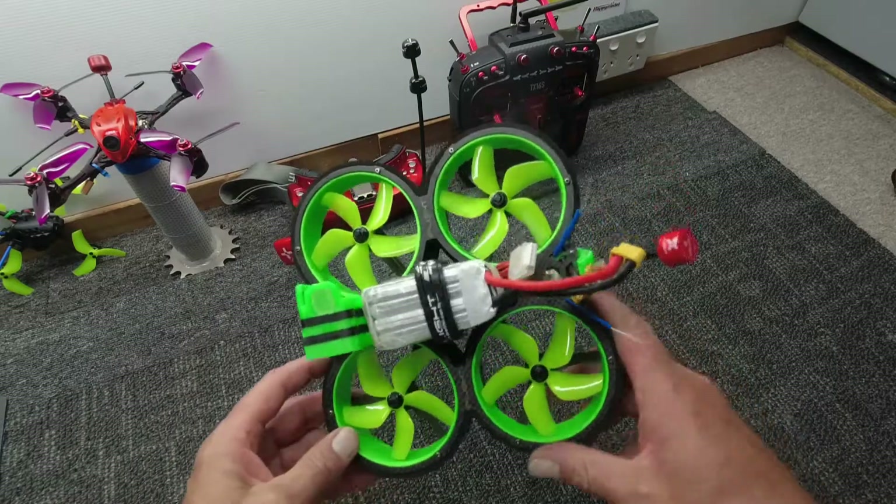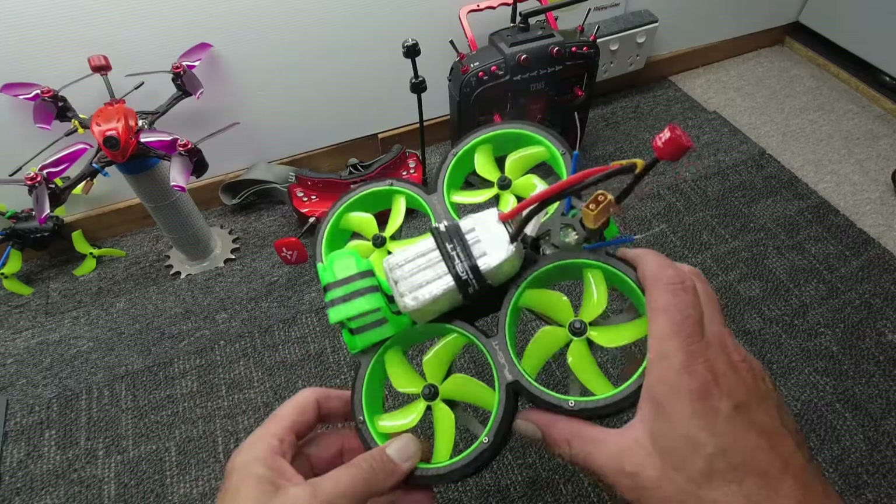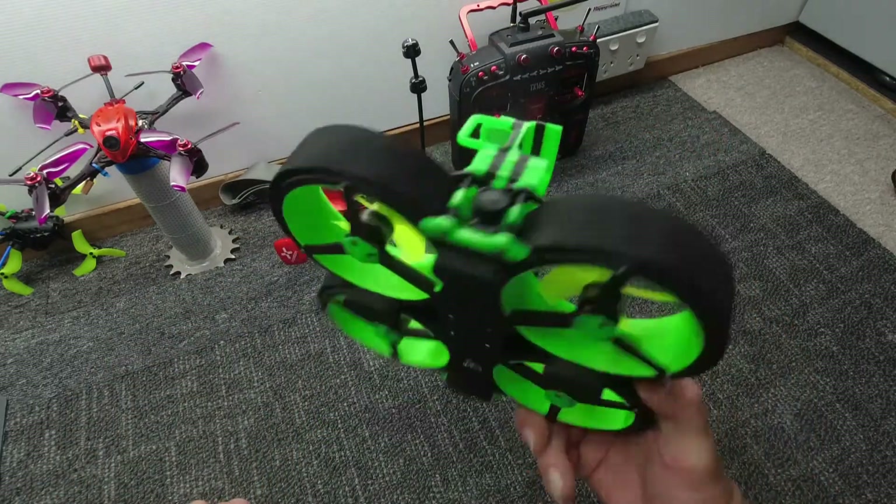Check out the videos I've made of this in the playlist. These are a hell of a lot of fun and if you're just getting into the sport I recommend getting a cinewhoops look because they can take a few knocks and are really easy to fly.